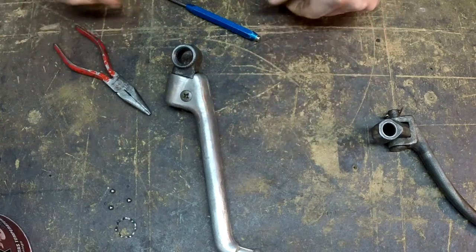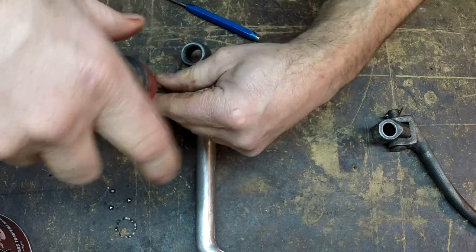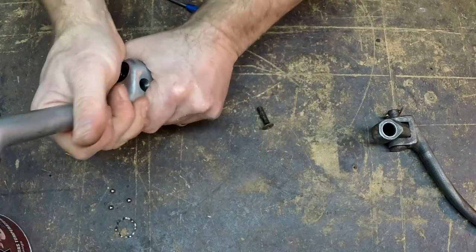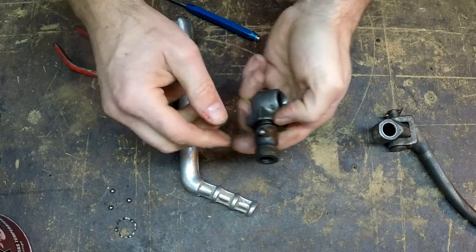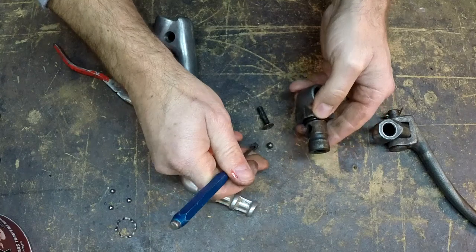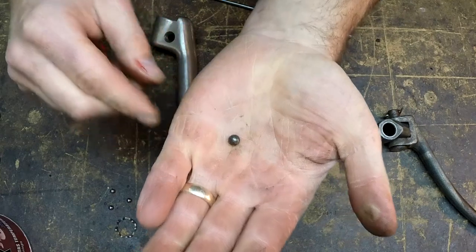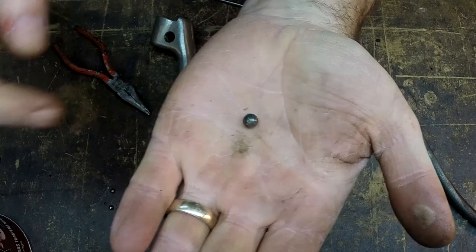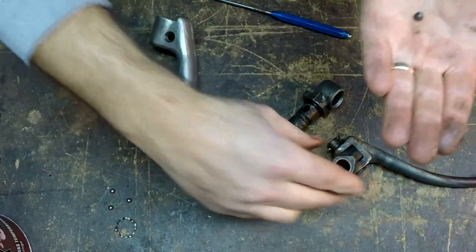Going to this guy here — a little bit different disassembly. You pop this screw out and take this apart carefully because there is, again, a detent ball and spring in here. We're going to repair this a little bit differently. This ball looks okay — it's nice and round, it's not deformed. And it's a little bit bigger than the one we used on the other one.